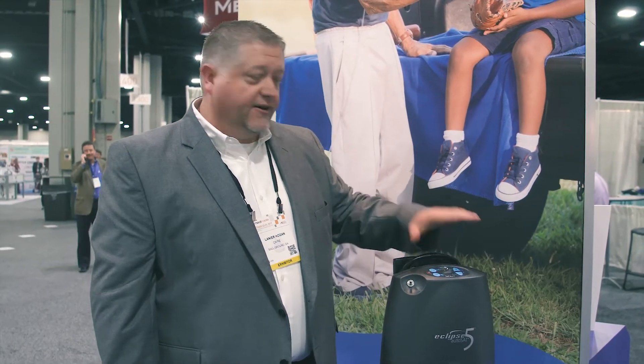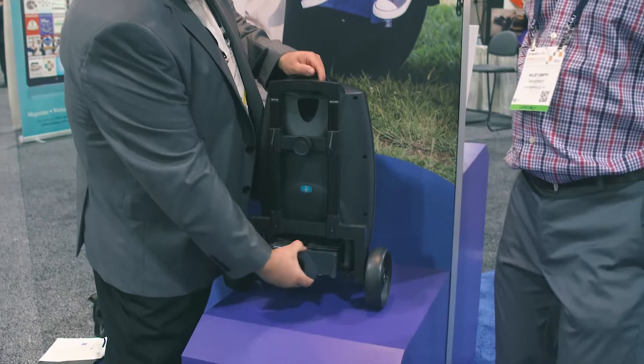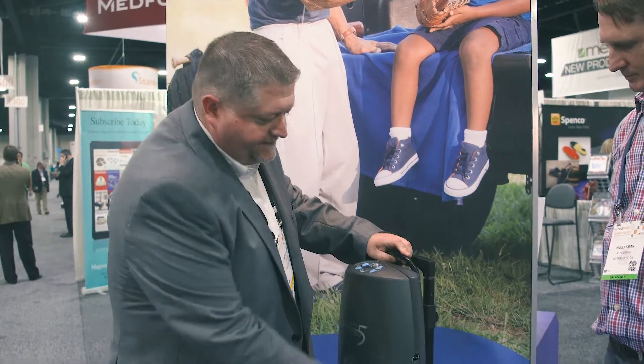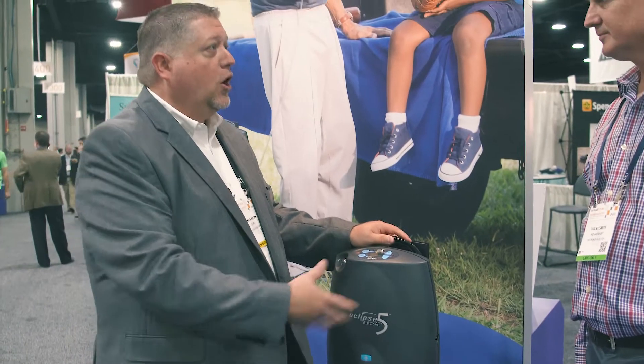Roll it off, and they can increase or decrease the liter flow. Battery power is off the back — that's off the back of the unit. Or if they're in the car, they can be plugged into their power outlet here to run the machine. They can just use the battery while they're out and about.